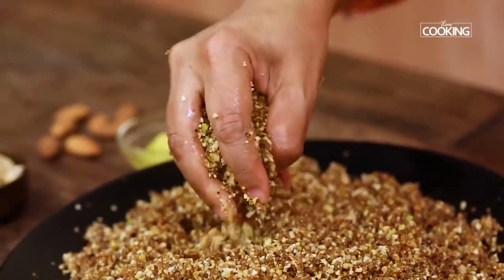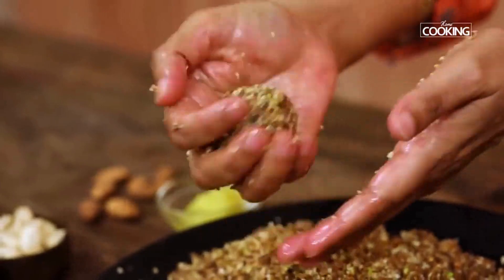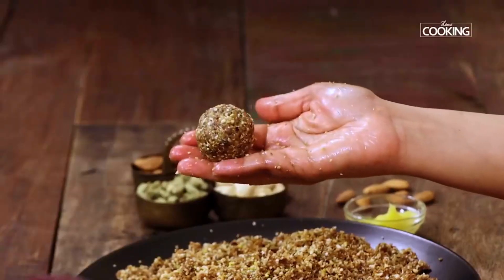You can store these in an airtight box and they stay fresh for up to 2-3 days at room temperature. And if you want to store them longer, you can keep them for up to 1 week in the refrigerator.